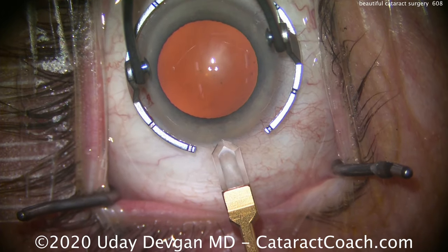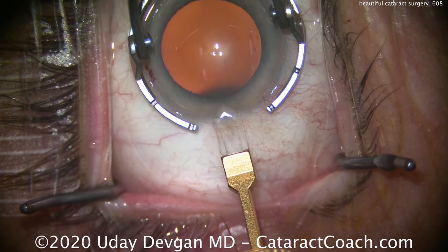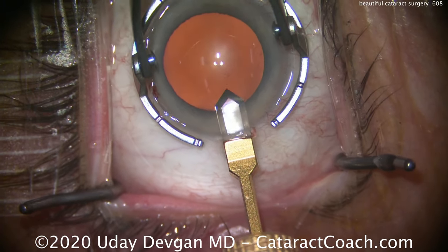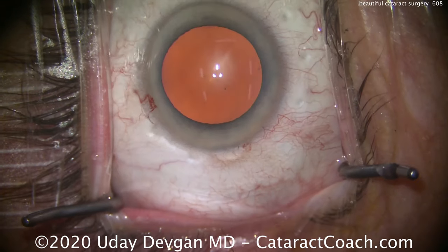Here's the fixation ring. Going to make an incision here using a diamond keratome. This diamond keratome was very narrow, so we'll just slightly enlarge the incision to about 2.4 millimeters in width.